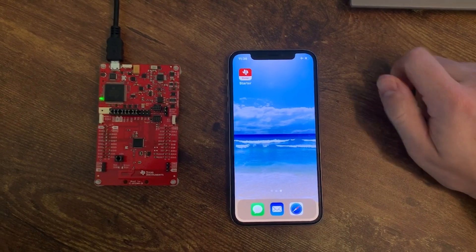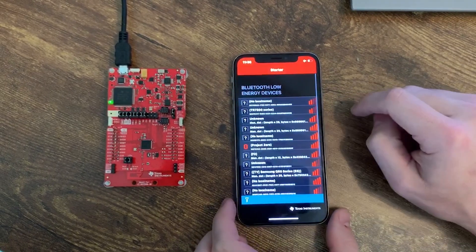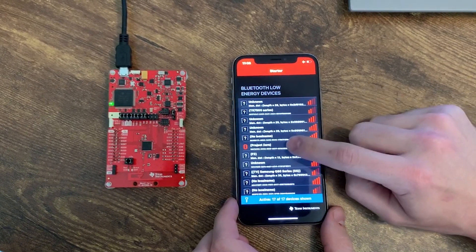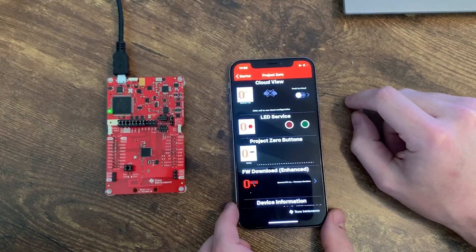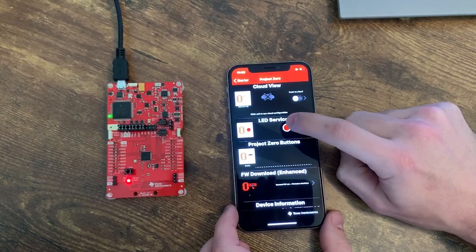Once that's flashed to the device, we can start connecting it to our phone using the SimpleLink Starter app. As you see, it loads pretty quickly. So what I'm showing now is the SimpleLink Starter app. This app should begin scanning for Bluetooth Low Energy devices automatically, but if it doesn't, you can refresh the list by pulling down. As you see here, we have Project Zero in the list. You can click on it, click Sensor View, and use the GUI to interact with different services. I'm going to be showing the LED service — if I press this button, it will turn on and off the launch pad LEDs from the phone. So within a couple of minutes, I was able to download an out-of-box example, flash it to the launch pad, connect to the phone, and start playing around with it.